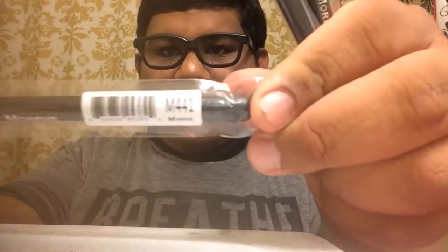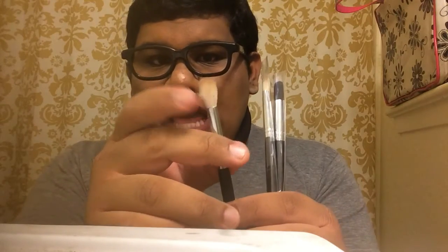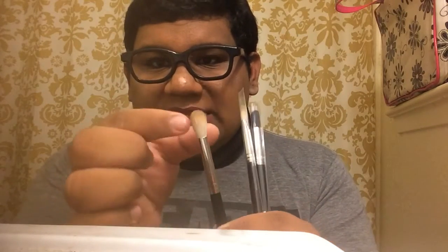First off, I got the Morphe M441, which is basically a pro form blending brush for the crease. It's very thin and flimsy — not as big as I thought it would be for a brush. This cost me five dollars and 39 cents.